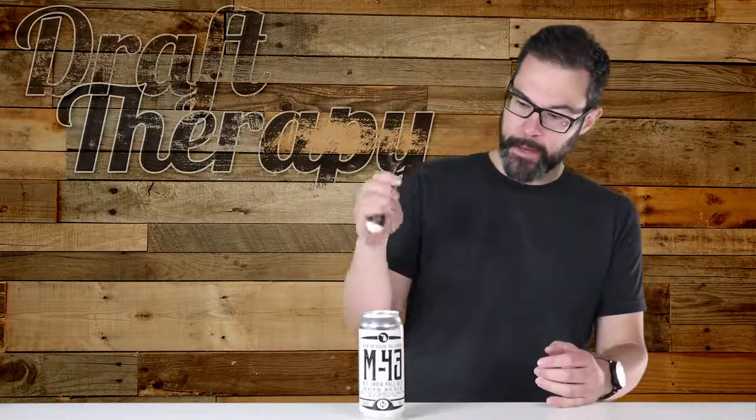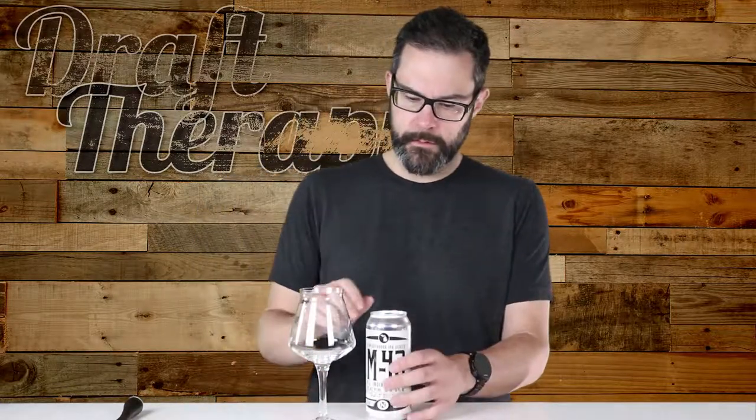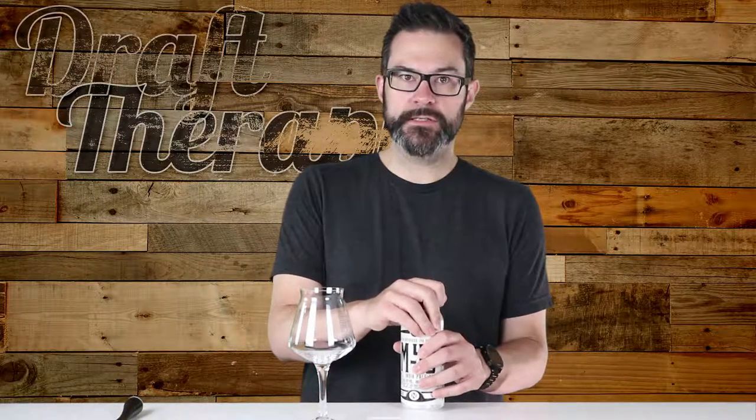With that being said, enough with the talking, let's start the drinking. I do have my handy-dandy bottle opener, but as you can tell, this is a can, so I'm not going to need that. What I have instead is this glass from Holmes Brewery in Ann Arbor, Michigan — just opened last month, I think — and let's check this out.